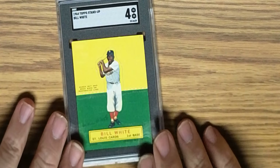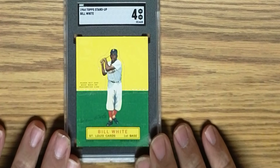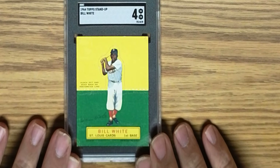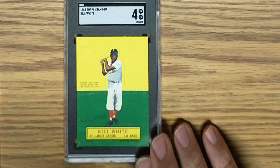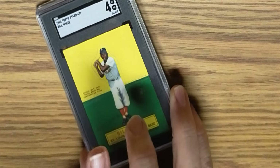Here's a card for my 1964 Topps collection — this is Bill White in an SGC 4. This leaves me just two cards to complete this set, and they are Eddie Mathews and Sandy Koufax.